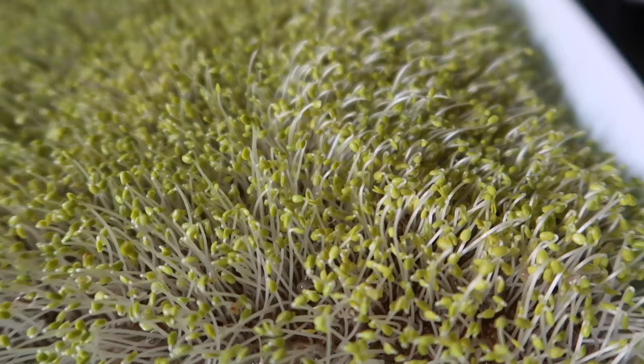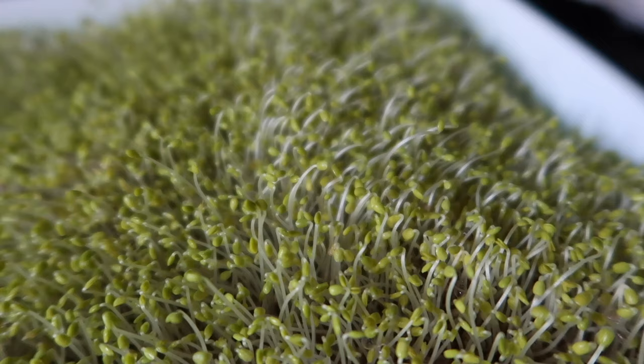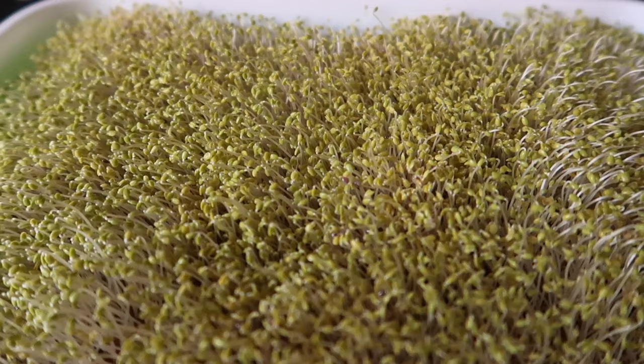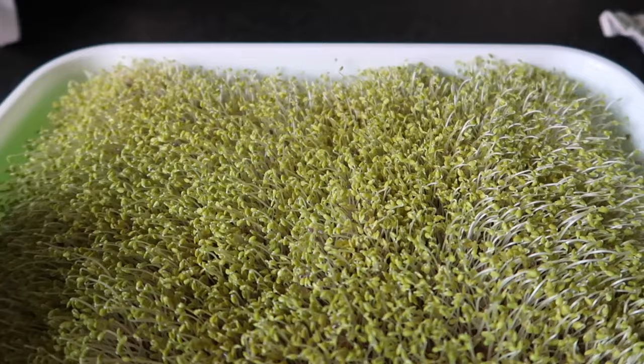So today is day five and these microgreens are going really well, which I'm really happy about. You can see just how long the little stems are now. I could leave this in the blackout stage a bit longer, but they're growing so well I think we're going to leave the lid off and let them be exposed to light. They're all yellow because they haven't been exposed to light, but now they are they're going to start going lovely lush and green. We've been doing the water underneath — you can see the lovely long roots — so I'm going to change the water this morning, expose them to light, and we're going to see how we go.